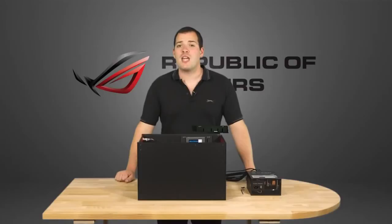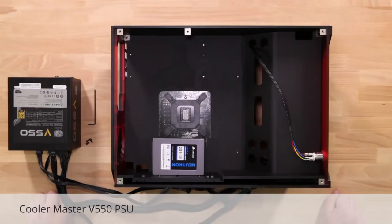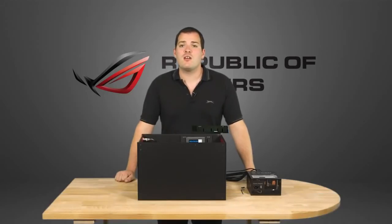A good power supply capable of providing sufficient, stable power is essential to a reliable PC. Stability can be compromised, especially when overclocking, if the power supply isn't up to the job. We've chosen the Cooler Master V550 here, which is certainly enough wattage for our build with an overclocked CPU and single graphics card. Even if you add several hard drives and peripherals, it has enough spare capacity, although if you want to add a second graphics card for SLI, you might want to consider aiming a little higher for the 650W model instead.